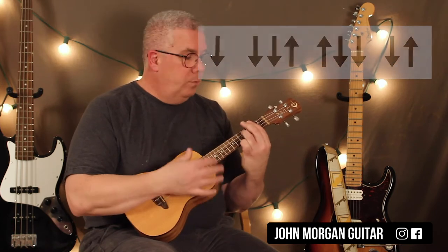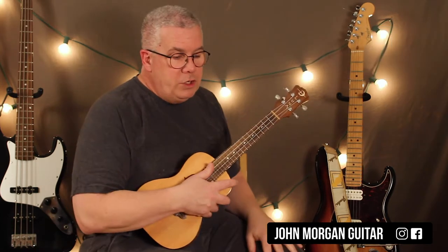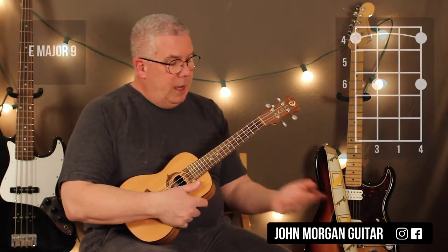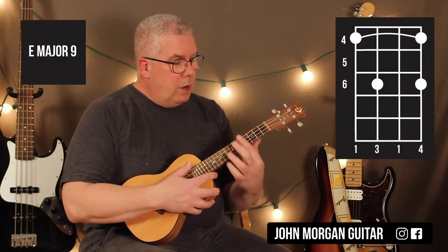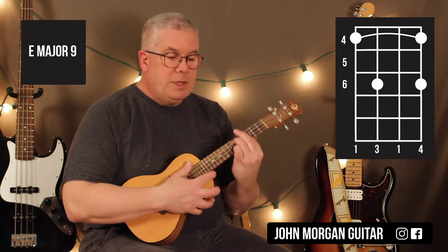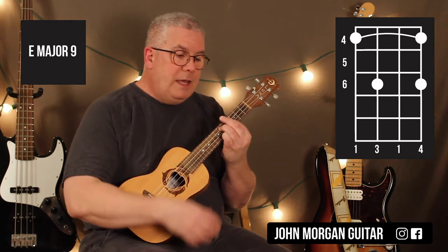That's your intro. And then the verse — the verse repeats like 5 times in a row. It's an E major 9. I'm going to bar the whole 4th fret, 3rd string 6th fret, 1st string 6th fret. That's my E major 9.